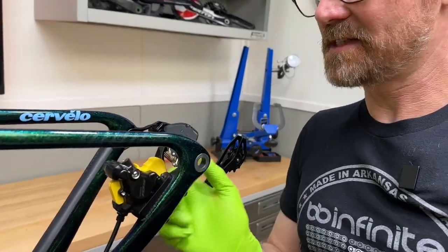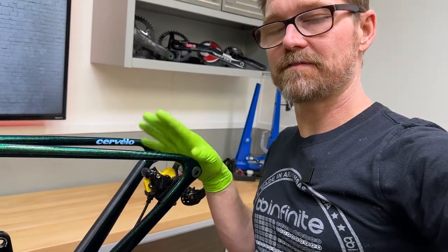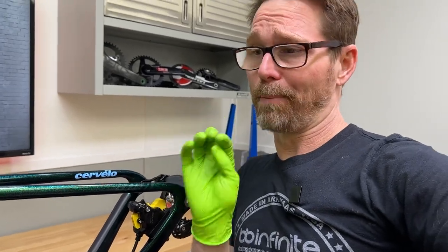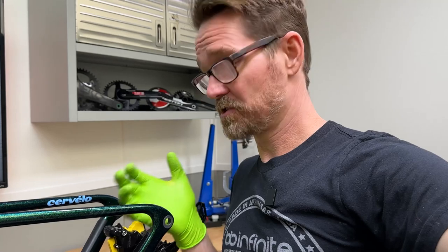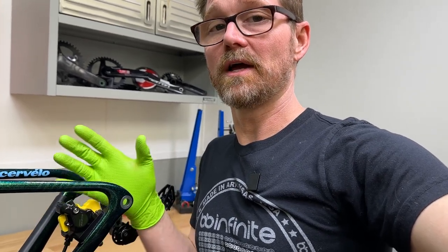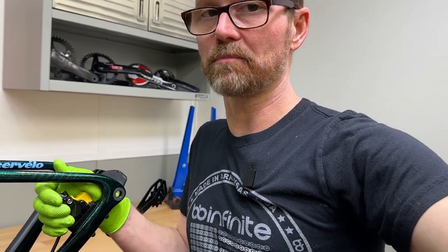When we come over to this caliper, we can see that I've already installed a bleed block — that is absolutely a must. You have to take the pads out. If you get brake fluid on the pads, they are smoked and you will have to get new ones. Don't play any games. Just take the pads out and put a bleed block in there. Pistons have to be fully retracted because we're trying to make sure there's no air in the system — we don't want to give air a place to hide.